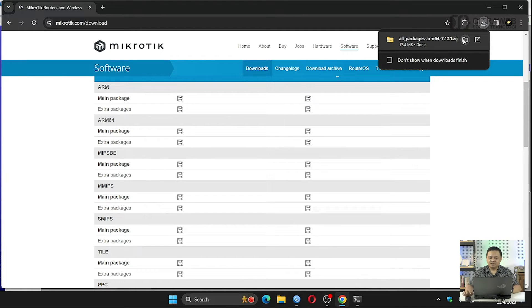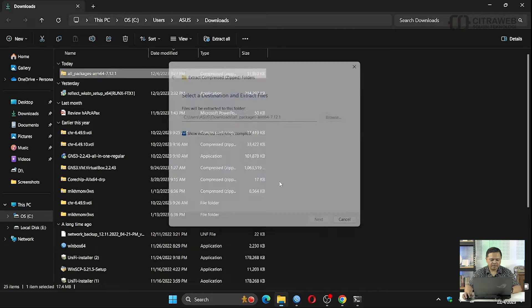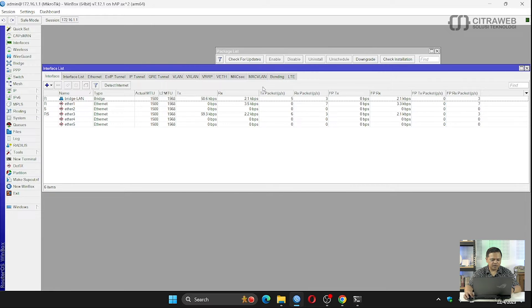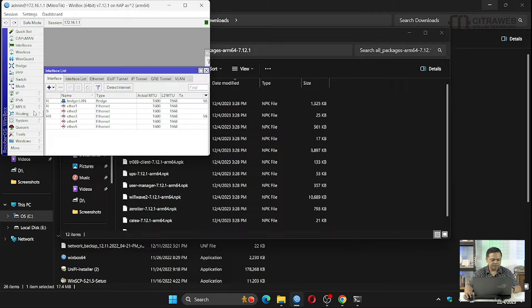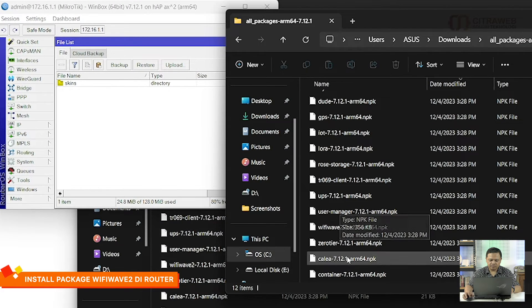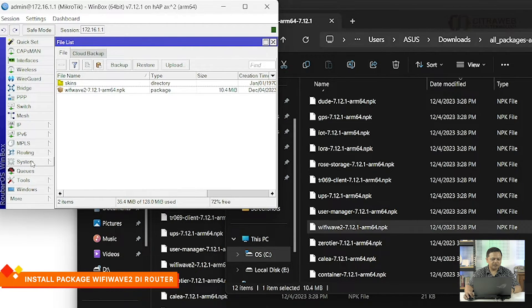Cara install-nya bisa melalui drag and drop. Saya coba buka dulu, ini masih bentuknya all package, sudah saya ekstrak, kemudian tinggal drag and drop pada menu Files. Kalau sudah, silahkan di-reboot router-nya.